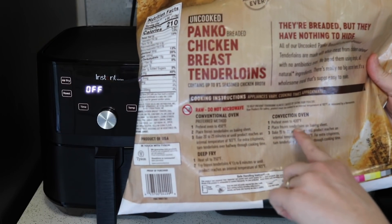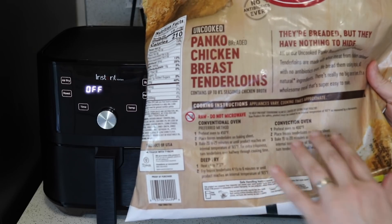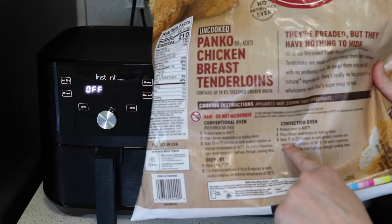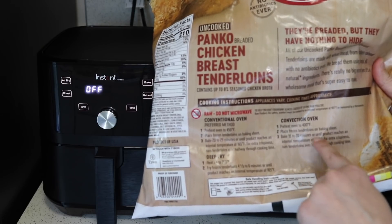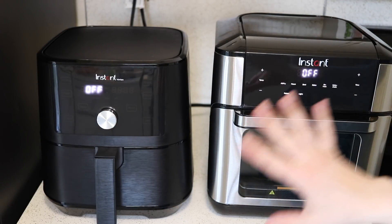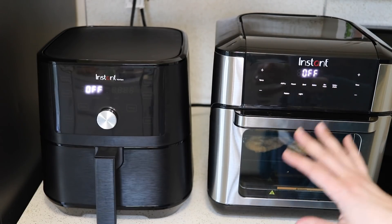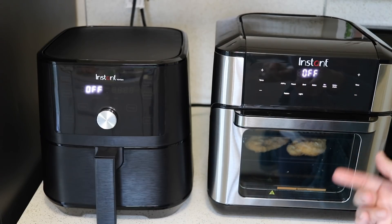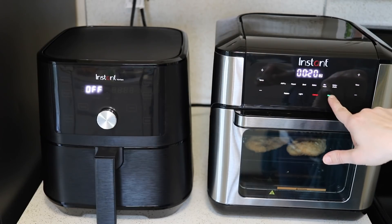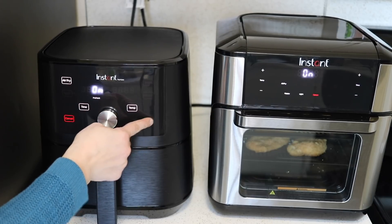These chicken strips have convection oven instructions on the box, and convection oven instructions are great for cooking in an air fryer — that's typically going to give you a really good result. So these are 400 degrees for 15 to 20 minutes. I'm going to set both air fryers for 20 minutes. They both have a feature where two-thirds of the way through cook time they remind you to turn the food. Air fry at 400 degrees, 20 minutes — hit start on both.